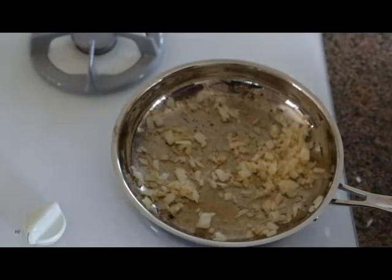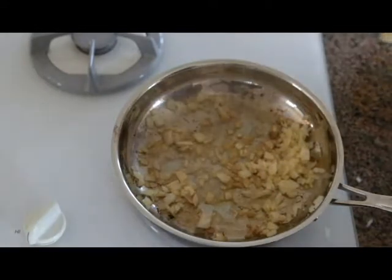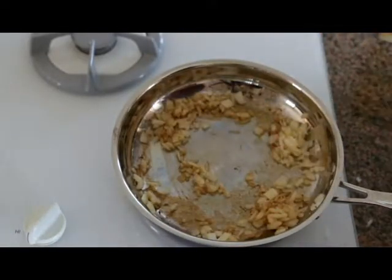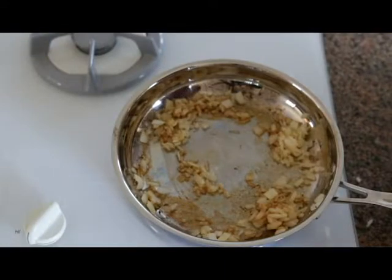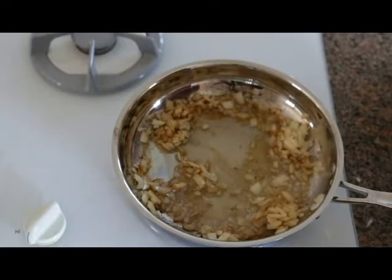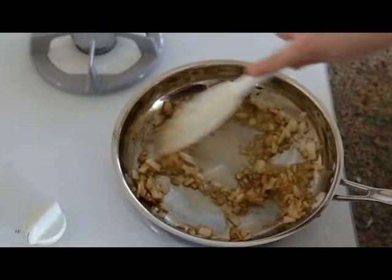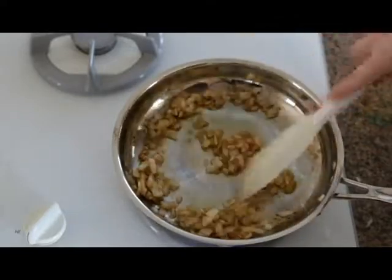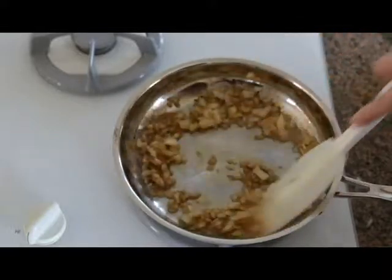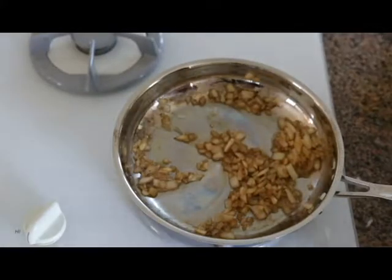Because the onions will be in here a while and they have a nice brown color, we don't want them to burn. You can see the liquid is lifting out that brown on the pan. I add it just from the package, but you can also use a tablespoon to be more controlled about how much you're adding. It just gives you more time without having to stir as constantly or worry about the onions sticking.